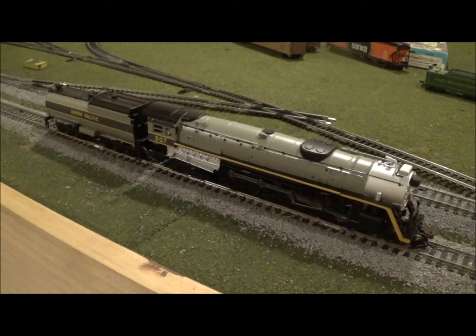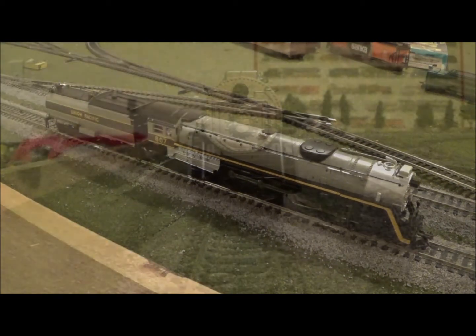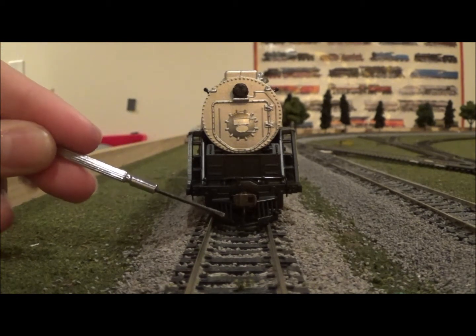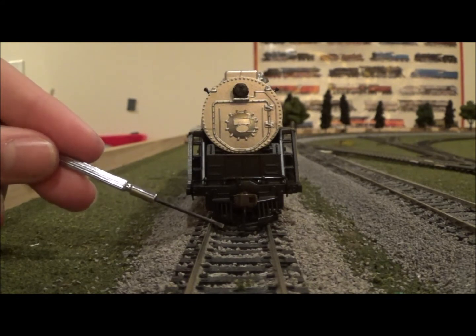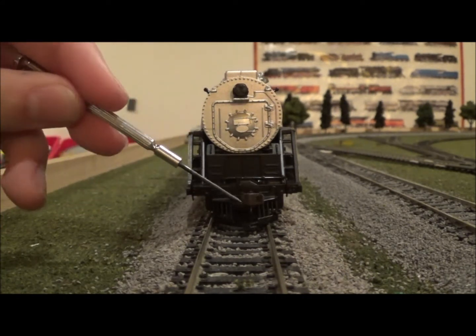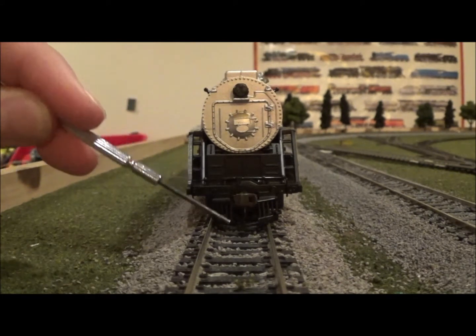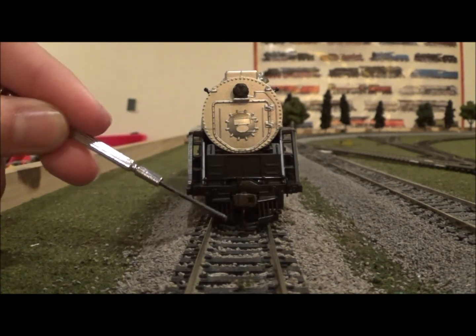Now let's put the camera on the track and take a look at all the details. Here we are at the front of the locomotive. Like I said, this is a repaint of the 4-8-4 Niagara, as you'll see when I compare the two side by side. Starting at the pilot, we've got a nice pilot with vertical bars. We also have an Easy-Mate knuckle coupler, which is KD compatible — I actually removed the one on my Niagara because I had problems with the brake hose hitting switch points.